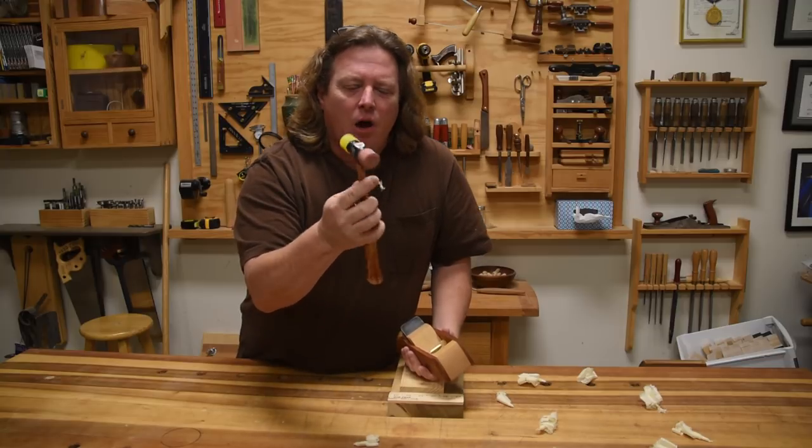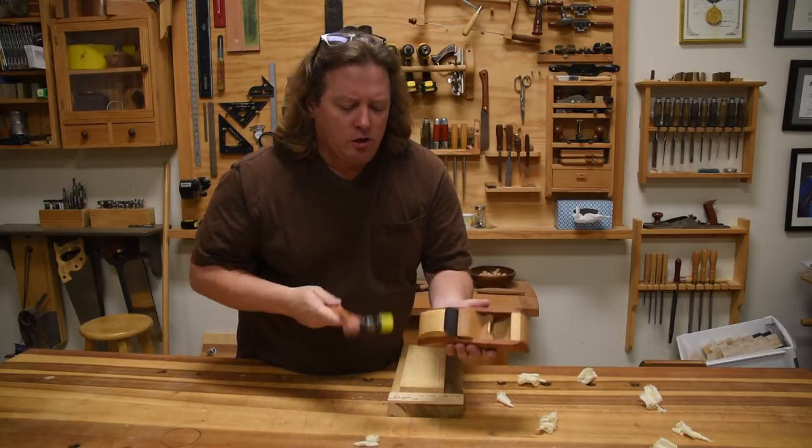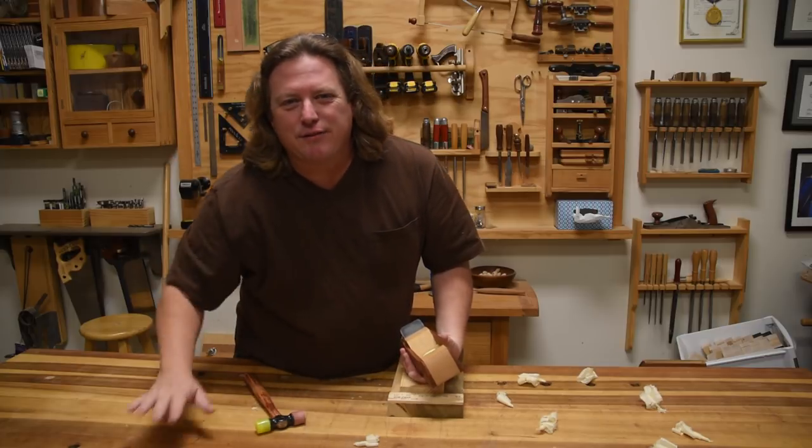I really like these cheap rubber and silicone or nylon mallets. Use the nylon on the blades and the rubber on the wood — they just work great. Best adjustment hammer I know of. So y'all be safe and have fun.